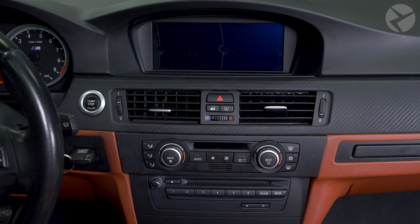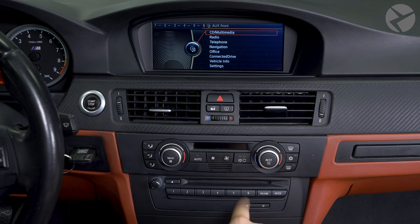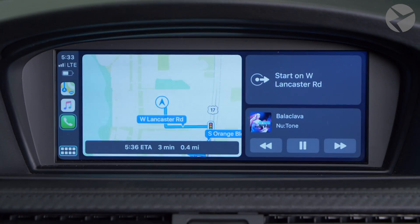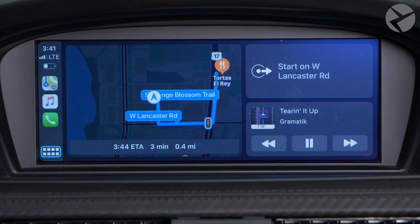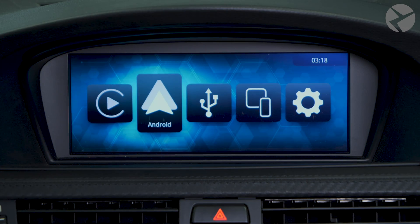Now that we have everything installed and paired up, let me show you the basic functions of the MMI Prime for CIC. First, make sure you have aux input enabled when using CarPlay or Android Auto, as the MMI feeds audio to the BMW's iDrive system via the aux port. If you programmed the number six button, press it to change the audio input to aux. Next, press and hold the menu button for three seconds to switch from iDrive to the MMI menu. You can go back to the iDrive menu at any time by long pressing the menu button again. In CarPlay or Android Auto modes, long press the iDrive controller knob to summon Siri or Google Assistant. You can also skip songs by double tapping the iDrive controller to the left or right.